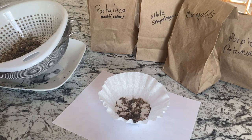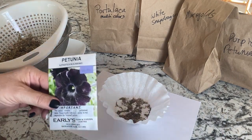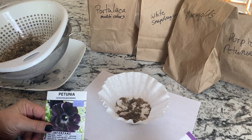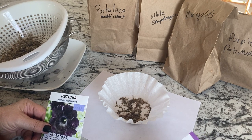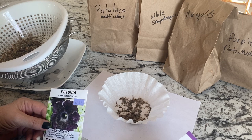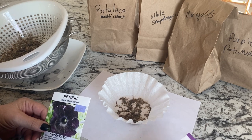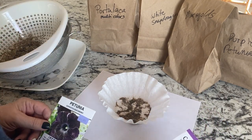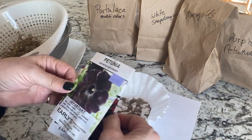Hello and welcome to the channel. In today's video we are going to be doing some planting of annual flower seeds. Here in growing zone 3 we are about 13 to 14 weeks away from our last frost date, so it's getting towards that time where certain flowers that take quite a long time to germinate and get going should be started.